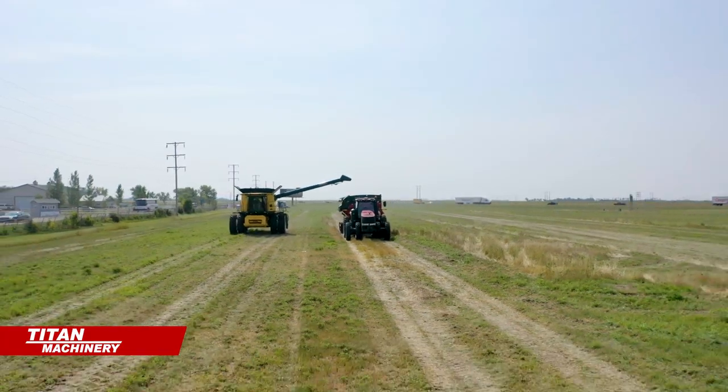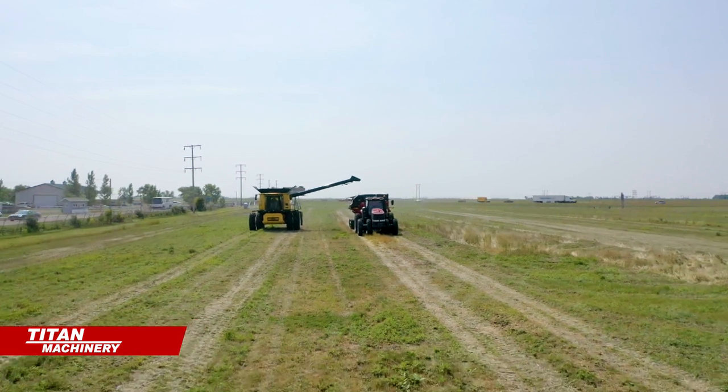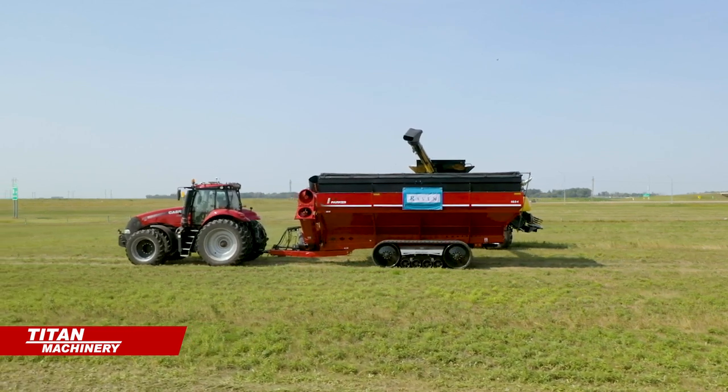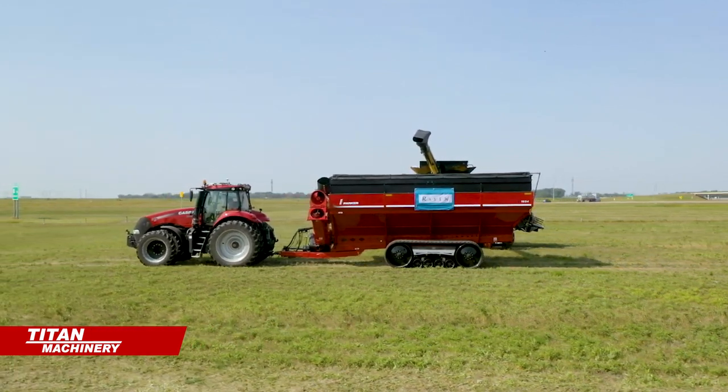It does have a camera that is forward-facing as well as a radar system out front, kind of like your adaptive cruise control on a car — seeing out about 30 meters and recognizing truly what is a hazard and what isn't.